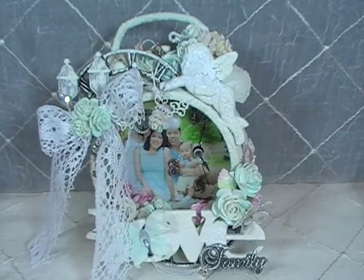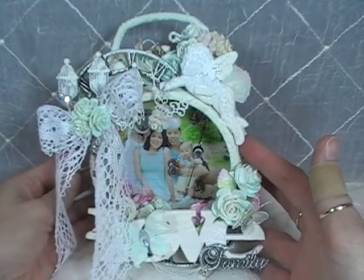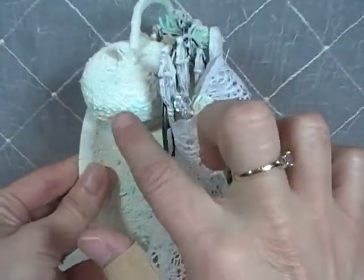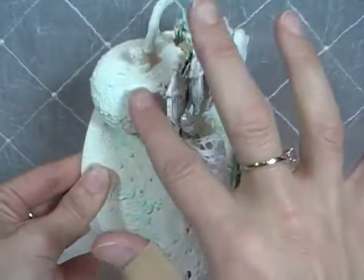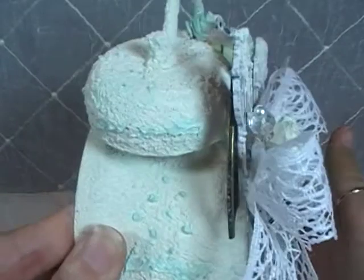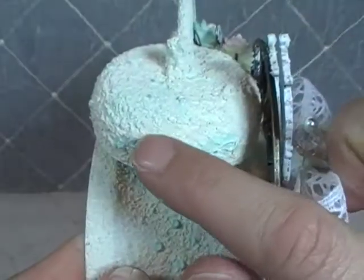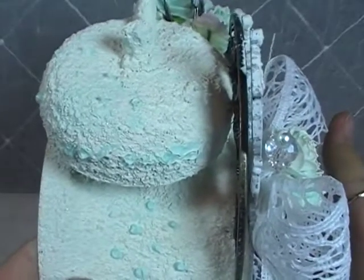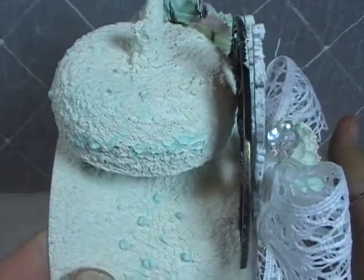I started out with the Tim Holtz clock — it comes in a silver metal color. I took gesso and primed the whole thing first. I actually took it all apart, removed the bells and the handle and the little pieces, gessoed everything inside and out. Then I took vintage white acrylic paint mixed with sand — that's how you get all this yummy texture. I then took teal acrylic paint, thinned it down with water, and sprayed it on to give it a little teal hue.